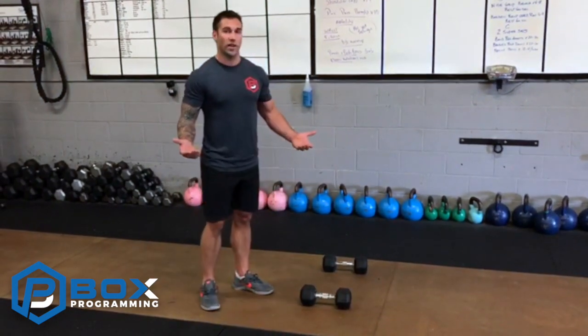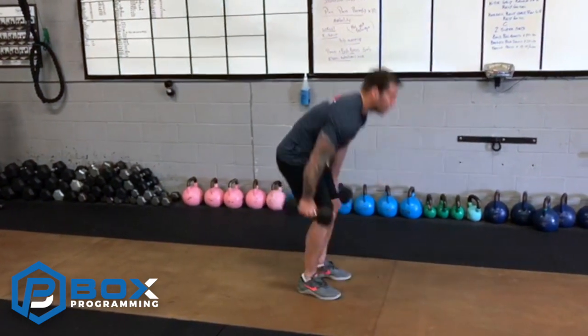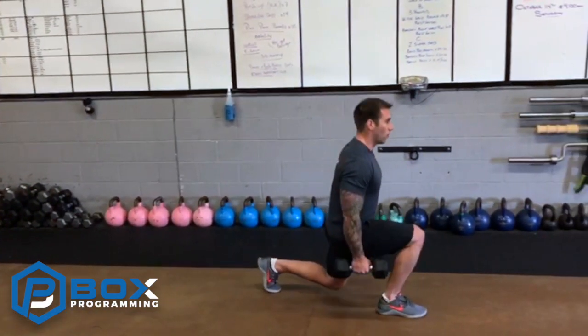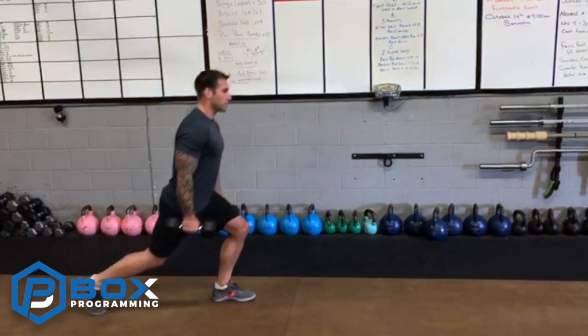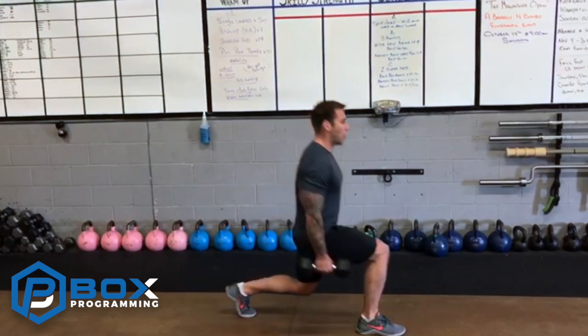You can even have your clients start with body weight to give it a try. What we're going to do is start off, take our forward lunge forward, and when we step backwards, we're not ever touching the floor. That's really the key component of this.